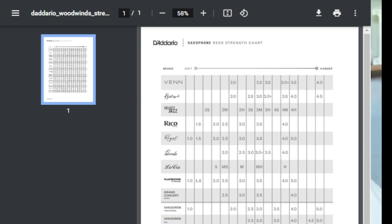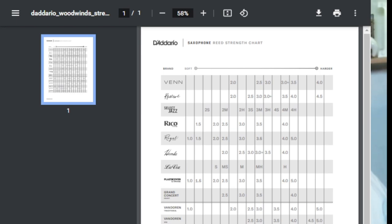Van Doren Traditional reeds start at a 1 strength and go all the way to a 5, which is why I mentioned that 2.5 is about the middle. How other reeds and other strengths relate to them is shown on this chart.